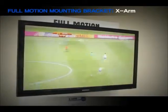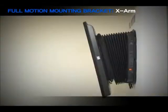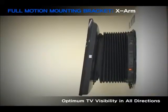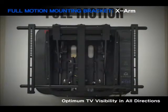X-Arm is the world's first full motion wall mounting bracket. It can tilt up to 7 degrees and down 25 degrees and swivel left and right 28 degrees, allowing you to have optimum TV visibility in all directions, without glare and reflection.